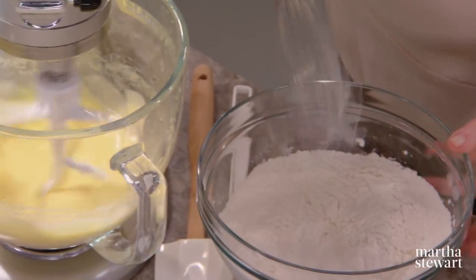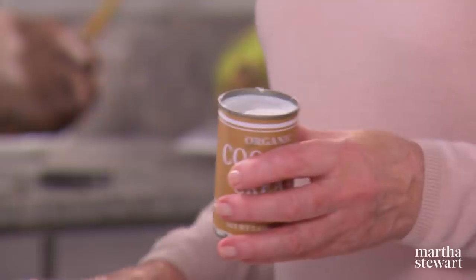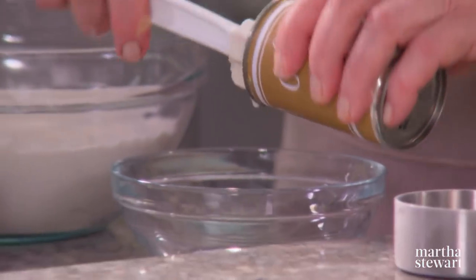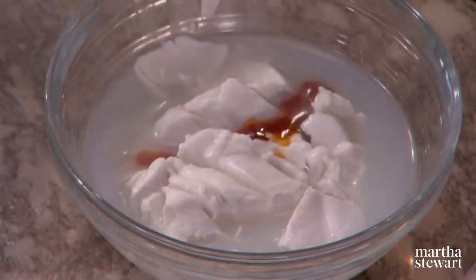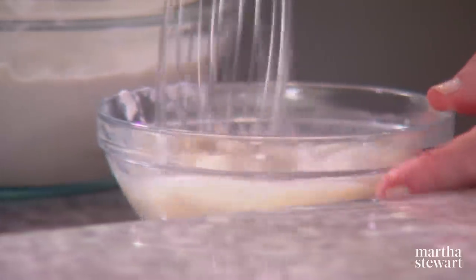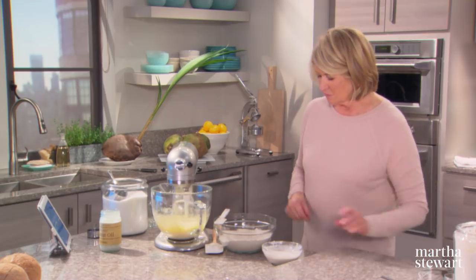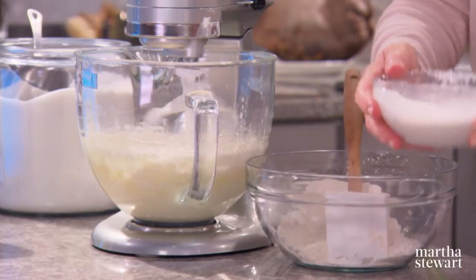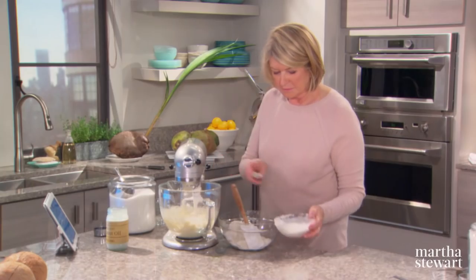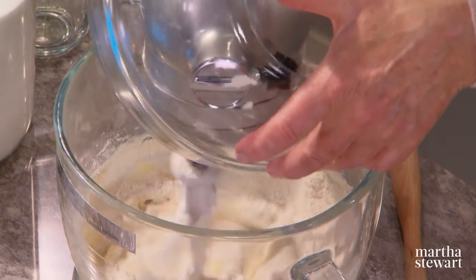Add the dry ingredients alternating with one can — 5.4 ounces — of cream of coconut, which is a thick smooth liquid made from fresh coconuts, generally sweetened with sugar. Add one teaspoon of vanilla and whisk this up a little bit to get rid of some lumps. Mix the dry and add some coconut cream, then the rest of the dry and the rest of the coconut cream.